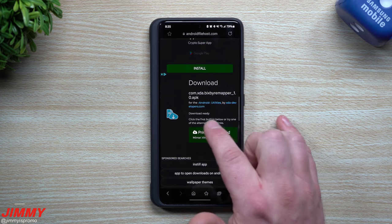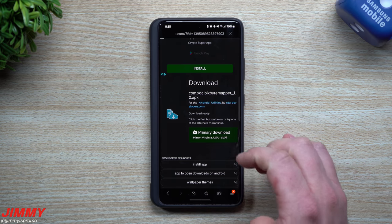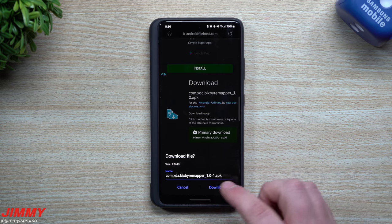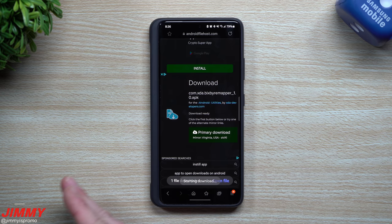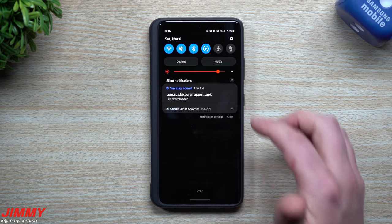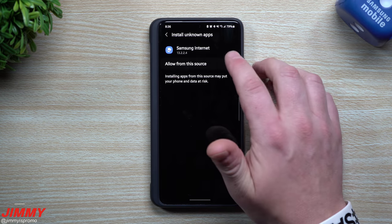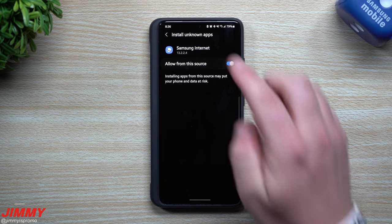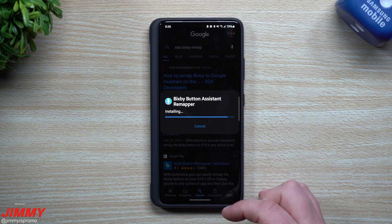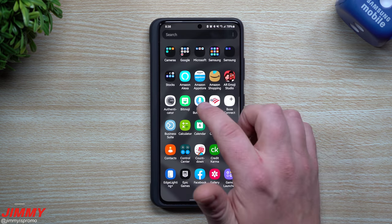Once you hit download, it'll search for different mirrors and you'll be able to click on 'Primary download.' Now, you might go through a situation where it says there are no mirrors or it doesn't find it — basically just go back and retry the link again. I found that the first time I did this it worked flawlessly, but the second time I had to go back and forth about twice for it to actually find it. Now we're just going through, installing it, and allowing the download from unknown sources. The application is now downloaded and installed.